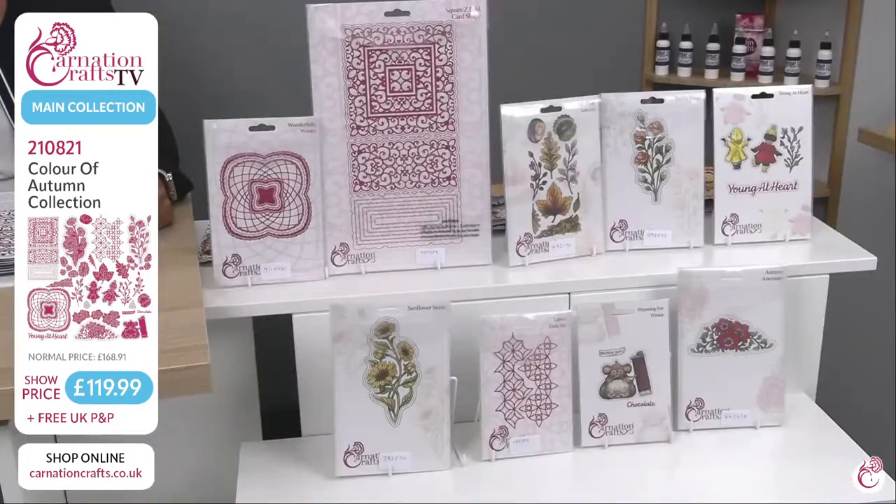This fantastic collection we've got for you today is £119.99 for this hour, with free P&P too. Hop over to carnationcrafts.co.uk where you can peruse through their website. Don't forget while you're there — glues, applicators, cardstock and everything else. The product code is 210821. We have the fantastic Carnation Crafts Colour of Autumn collection for you right here, right now.